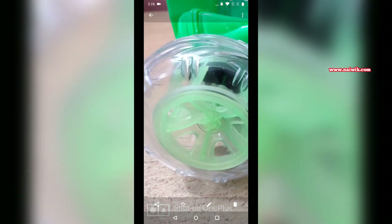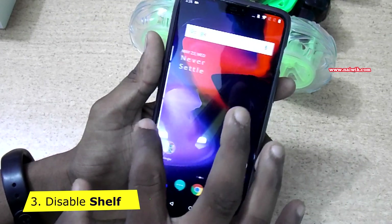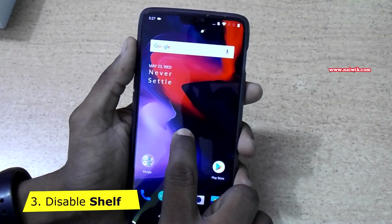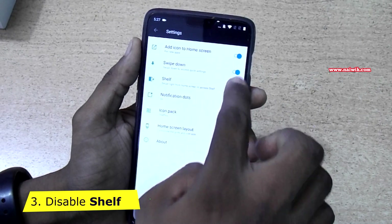Let's take a photo. You can see we are getting 'Shot on OnePlus, powered by dual camera.' Coming to the third feature: on most OnePlus phones you will have the Shelf. When you scroll to the right, you get the Shelf. If you want to disable the Shelf, press and hold on the screen, click on Home Settings, and disable the Shelf option.